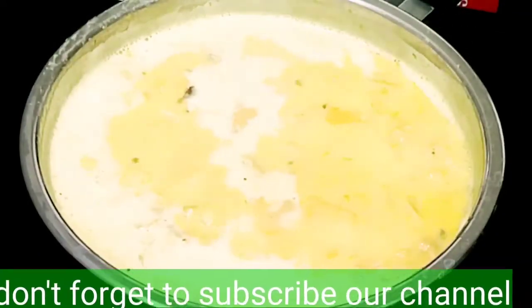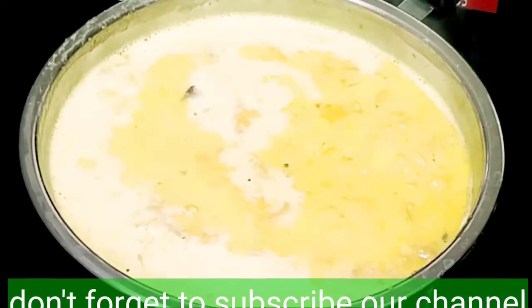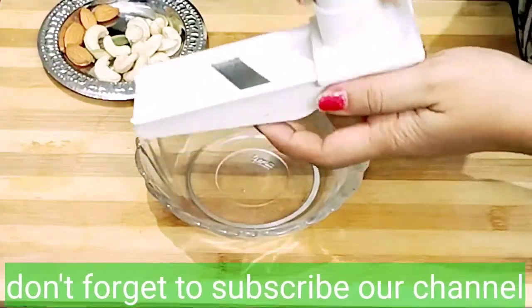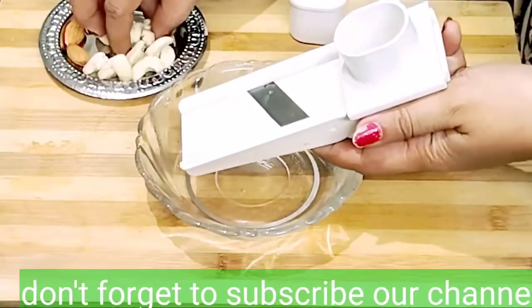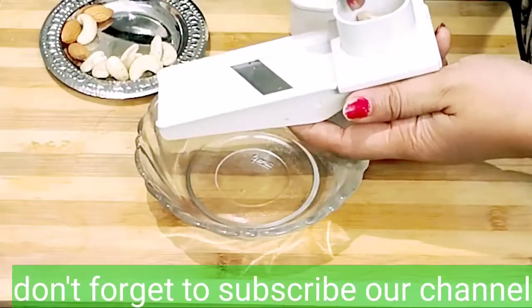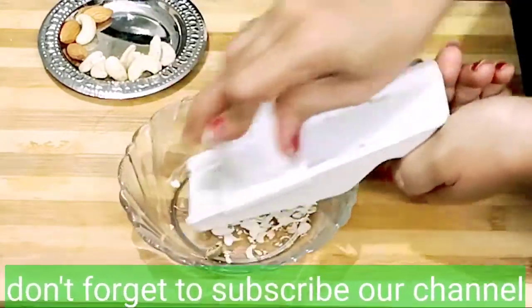It's nicely boiled. So, we put it in a bowl. We have the nuts to crush. So, we can cut them up.